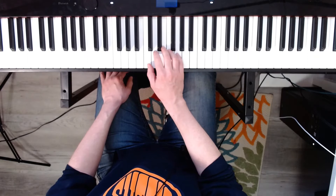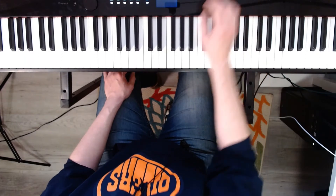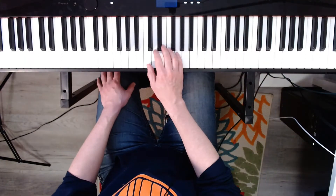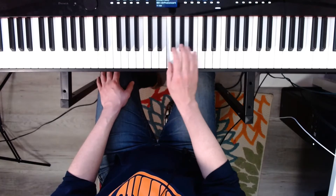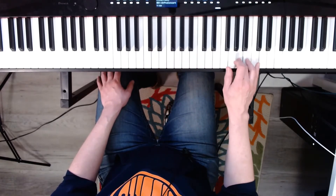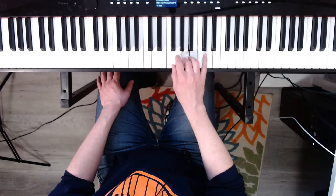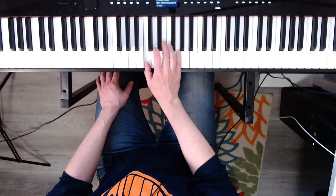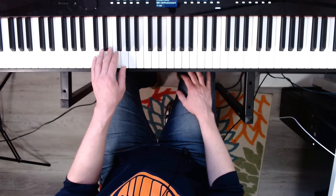We'll start with C major hand-separate two-octave scales at sixty-nine. Two, three, four. Now the left hand. Ready? One, two, three, four.